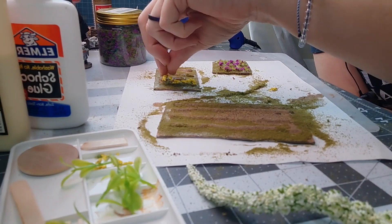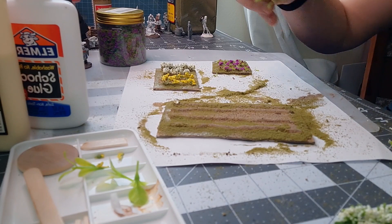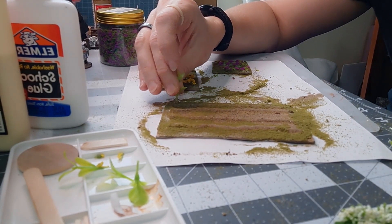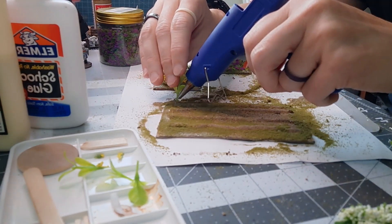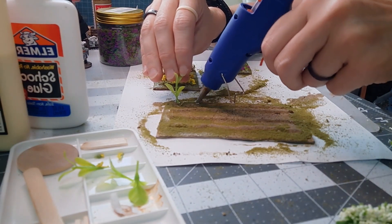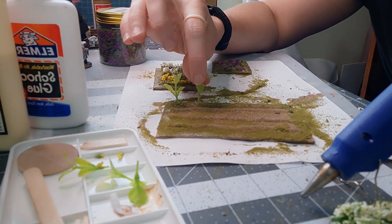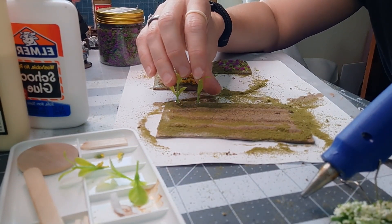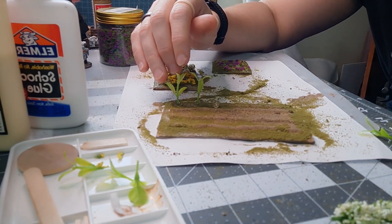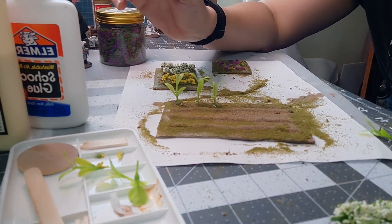Now we're going to go ahead and glue our little Dollar Tree flowers onto this with hot glue. On this one I took some aquarium plants and cut them to size — they kind of reminded me of corn stalks so they work great in this project. Make sure to give it spacing so you're not using too much plant material. I am gluing them every half inch so the spacing looks nice and more natural.